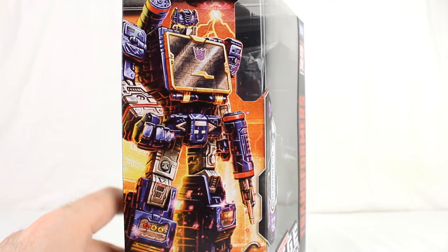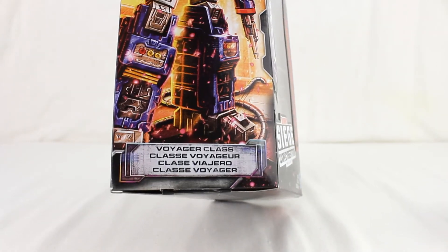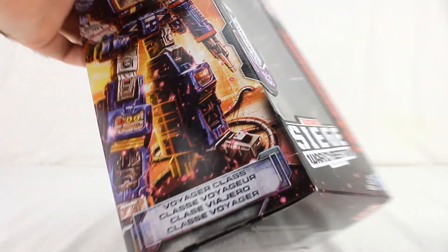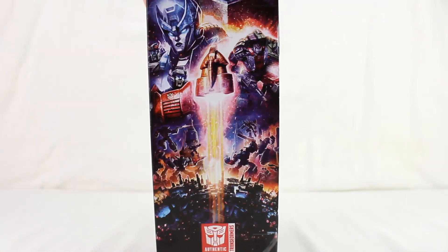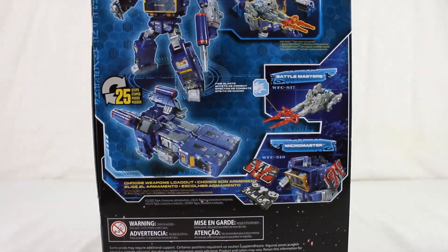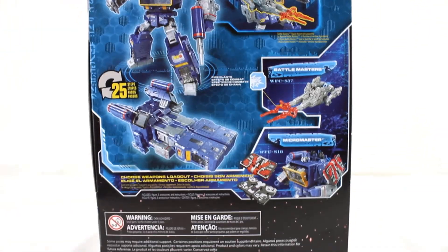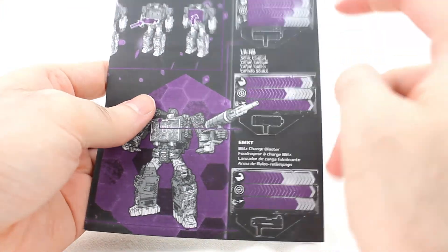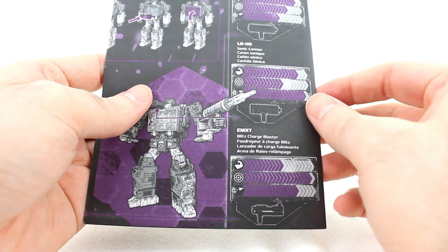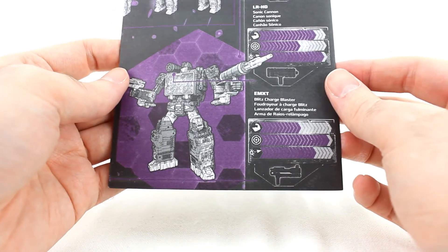He comes in a box with pretty much the same packaging as always — purple and all that. Really nice artwork, and there's a little blacklight feature which is a bonus showing a secret mode. There's the Decepticon logo, same picture as always, and his two modes on the back along with Battlemaster compatibility. He's also compatible with certain MicroMasters, which I've already reviewed. He comes with instructions, a Concussion Blaster, a Sonic Cannon, and a Blitz Charge Blaster.